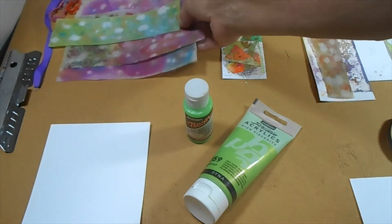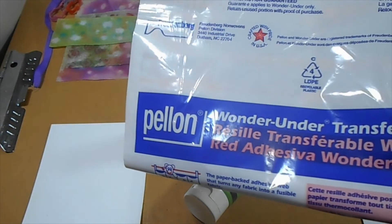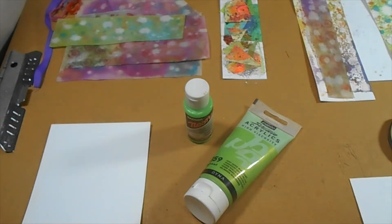And if they don't have adhesive, you can always use your transfer wet to make it stick.